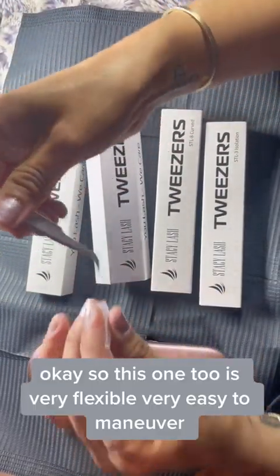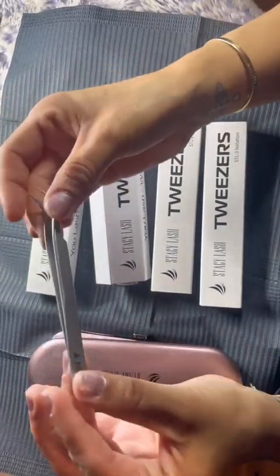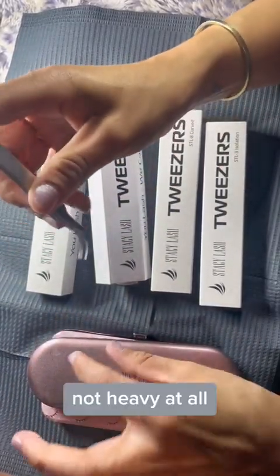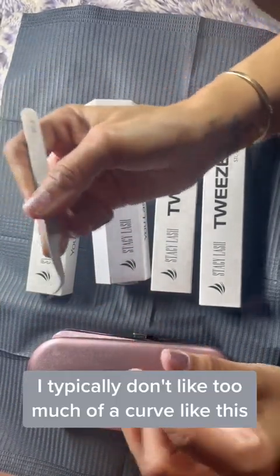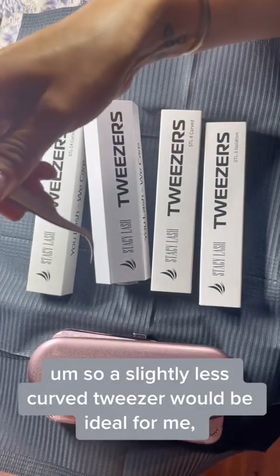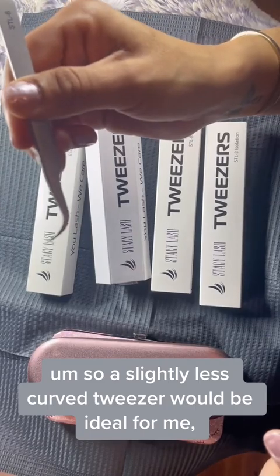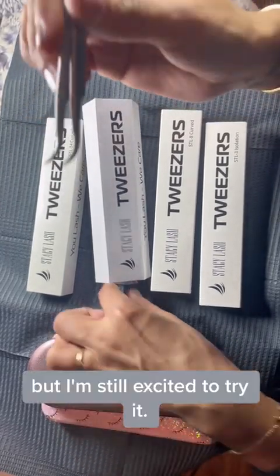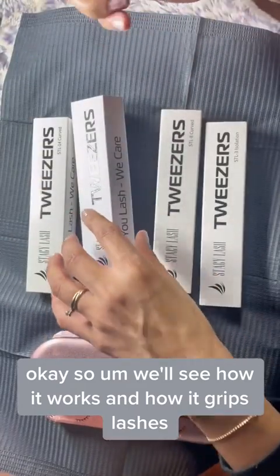This one too is very flexible, very easy to maneuver, not heavy at all. It feels good. I typically don't like too much of a curve like this, so a slightly less curved tweezer would be ideal for me, but I'm still excited to try it and see how it grips lashes.